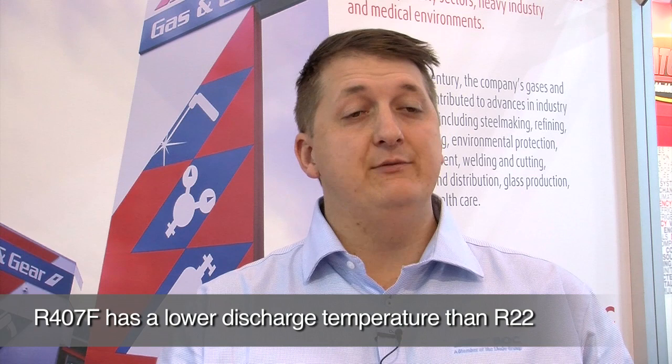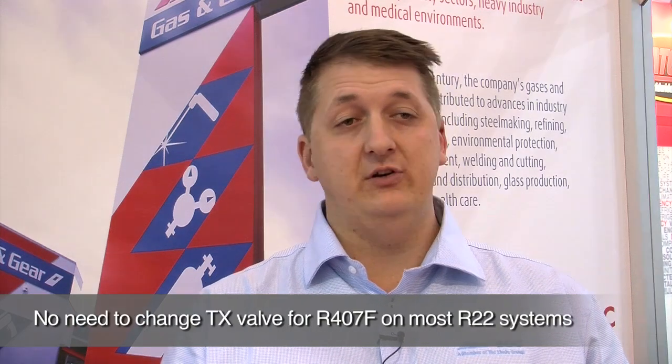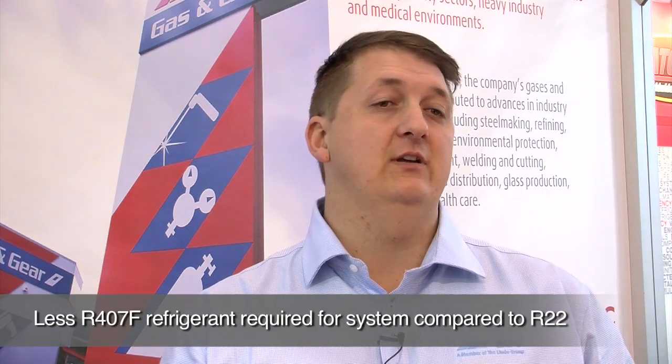The benefits of R407F are that it has a lower discharge temperature, it has the same superheat setting as R22 so there's no TX valve adjustments or changes, it has an easier retrofit process where all you have to do is replace the mineral oil with a polyester oil, and it actually uses less refrigerant than R22.